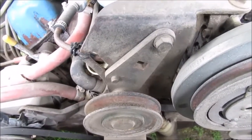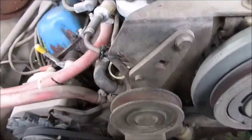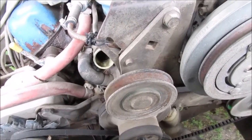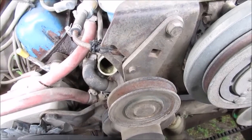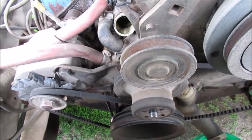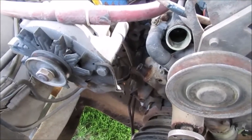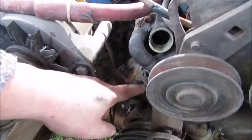I might throw a few clips of when I remove this bracket and stuff — it might help somebody. I'm not really into doing mechanic how-to videos with my health and everything, and I'm up on a styrofoam block, all shaky. I'm on my homemade car ramp — we'll take a picture so you can see how I got it jacked up in the air.